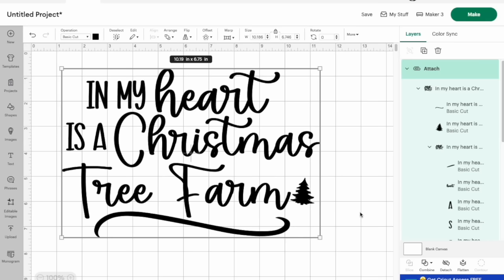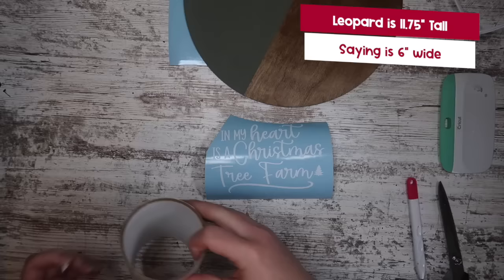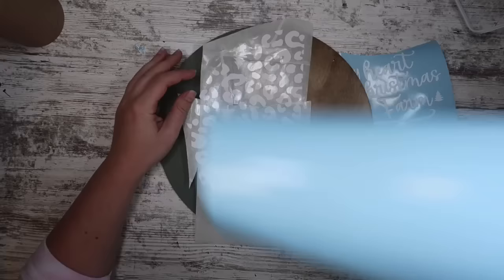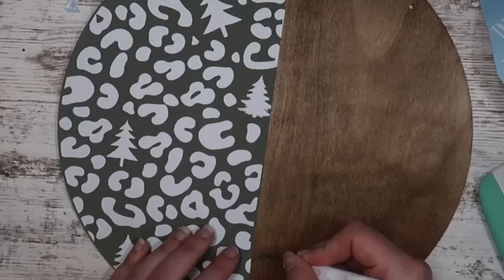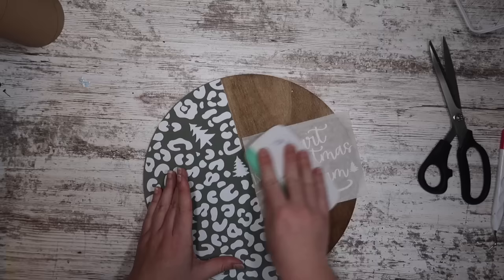The green one is my Swifty-inspired sign — 'In My Heart is a Christmas Tree Farm' — as well as the leopard print. Apply the leopard print to the left-hand side with paper transfer tape. If any pieces don't line up perfectly on the line, this vinyl is very forgiving — pick it up quickly before it sets, get it right on the line, and it gives you a custom look. Then add the wording to the other side, re-add the hanger I removed to stain, and this one is ready to go. Super quick and easy. Because I'm putting this inside I'm not worried about sealing it, but I'll seal the next one since it's going on my front door.